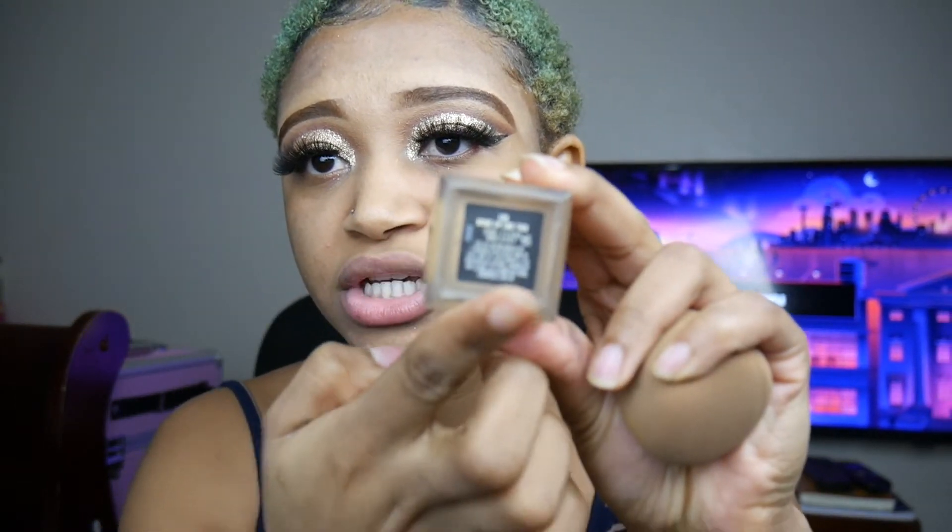I'm going to try the foundation. Okay, so I am number 55 in this foundation. It's ordered online — you just sent me a little something. So I'm going to try it and we're going to see.